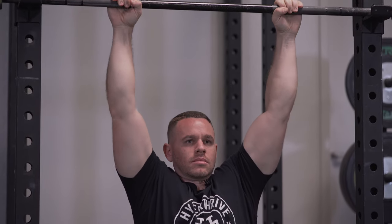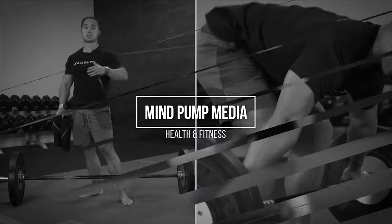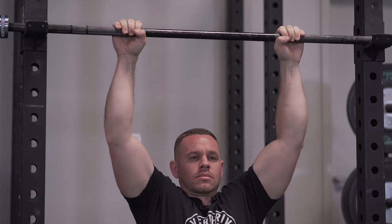Today we want to show you one great variation to help you progress your pull-ups, and maybe if you haven't gotten your first pull-up yet, this is an awesome exercise to help you work into it. This is going to be a great way for you to have a smooth transition into bodyweight pull-ups.